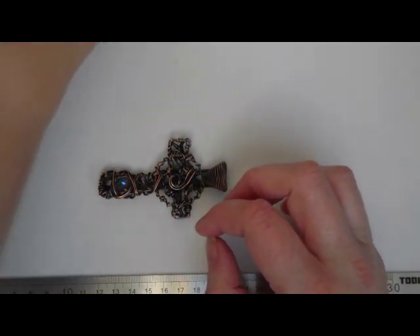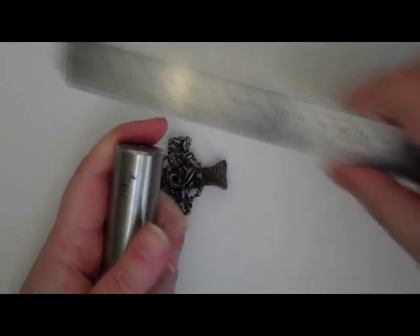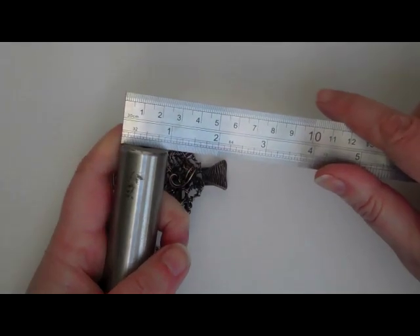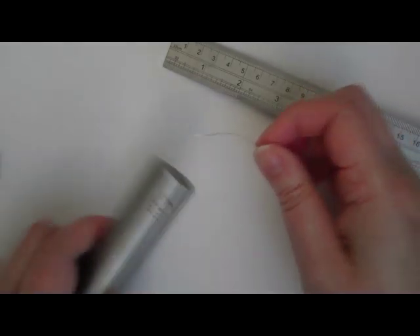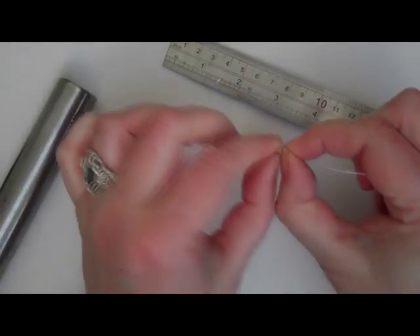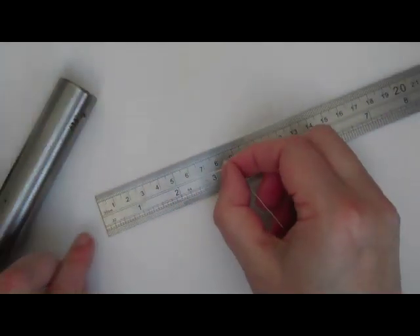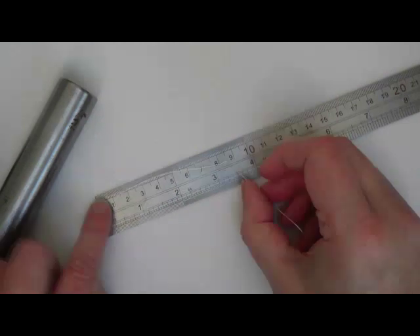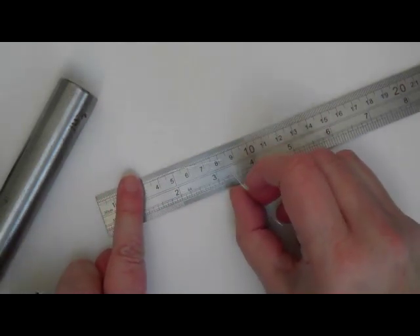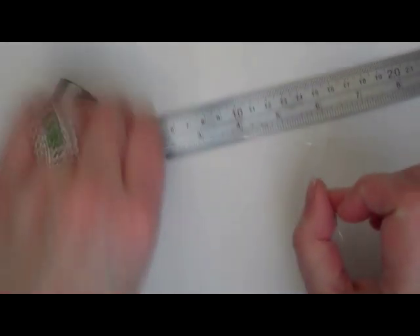I'm going to use the end of a ring mandrel to make my circle. It's about the right size — just under an inch, about two and a half centimetres across. Now if you're very good at maths you could work this out with pi, but I get a piece of spare wire, wrap it round, and put a bend with my fingernail where the two ends meet. Then I straighten it out and measure it — it's a lot easier than pi times radius squared. That's just over three inches, so about three and a quarter inches or eight-and-a-bit centimetres is how much wire I need to make my circle.